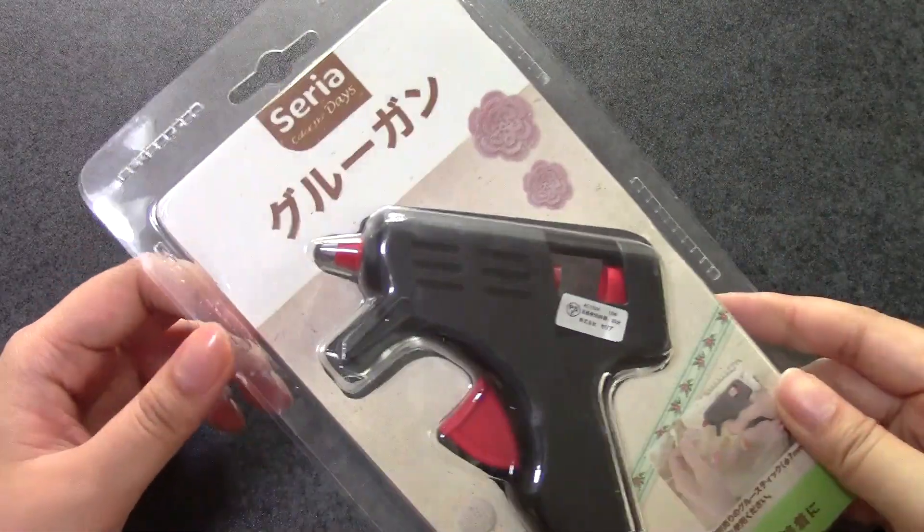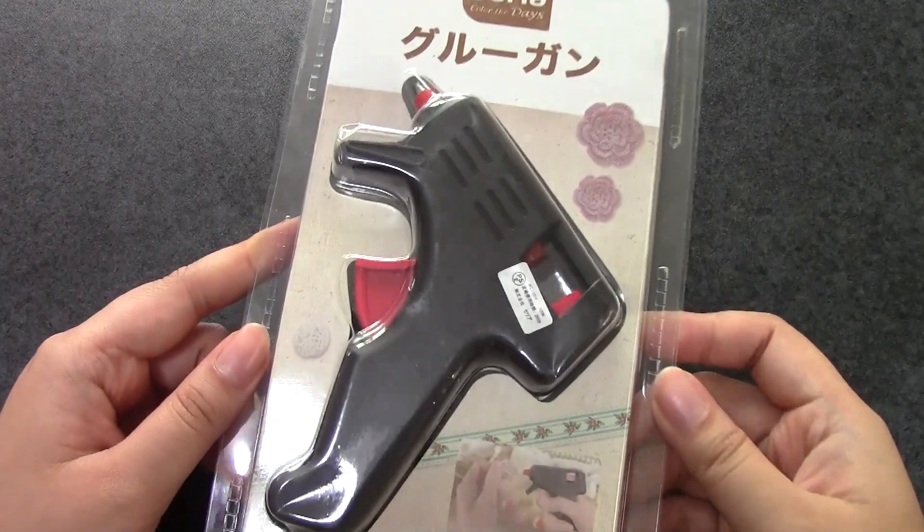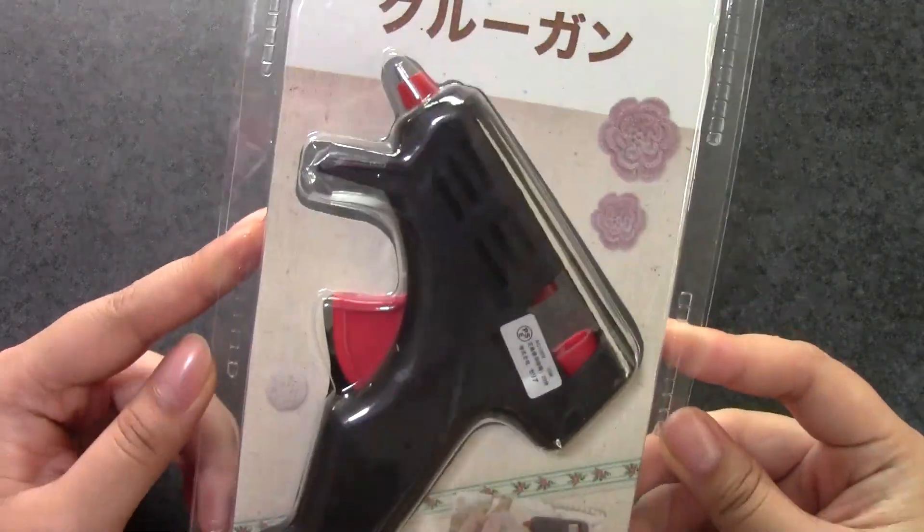And the colors were exactly the same as this, so I am assuming it is the same glue gun. So I am going to open it up and show you guys what it looks like and talk about the pros and cons of dollar store glue guns.